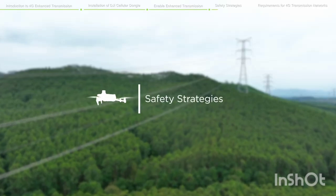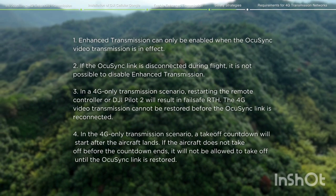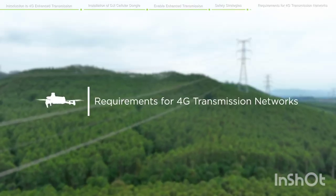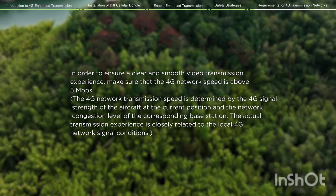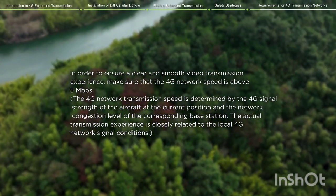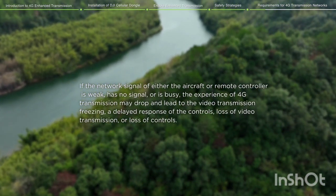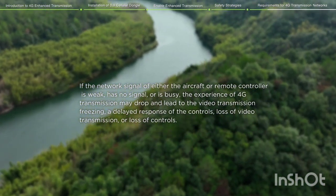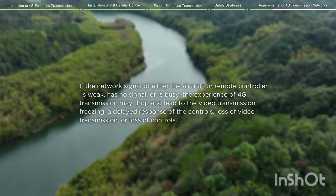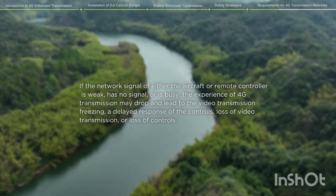Safety Strategies. Based on safe flight considerations, requirements for 4G Transmission Networks: in order to ensure a clear and smooth video transmission experience, make sure that the 4G network speed is above 5 Mbps. If the network signal of either the aircraft or remote controller is weak, has no signal, or is busy, the experience of 4G transmission may drop and lead to video transmission freezing, a delayed response of the controls, loss of video transmission, or loss of controls.